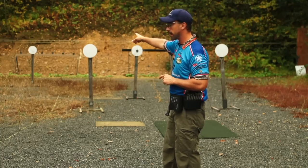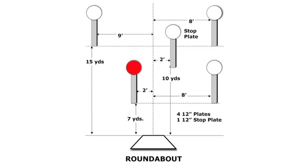The other way: they'll go back left, close left, far right, close right, stop plate.